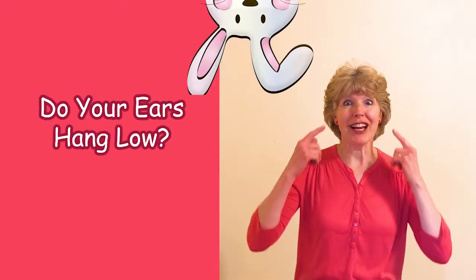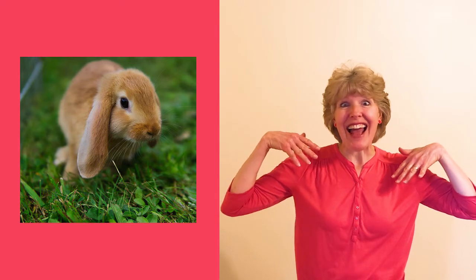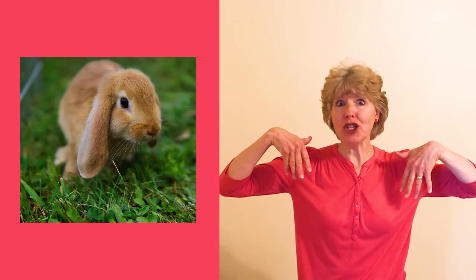Are you ready to have some fun? Today we're going to sing 'Do Your Ears Hang Low.' I've been thinking about rabbits lately — their ears stick up, but did you know that some rabbits have floppy ears that hang low? I like those kinds of rabbits. So let's pretend that your ears hang low.